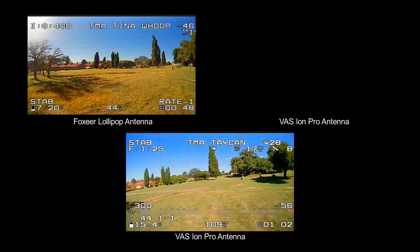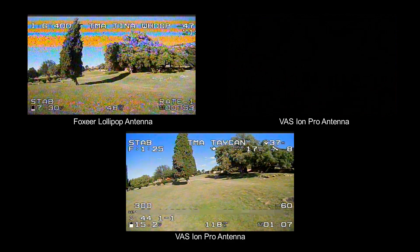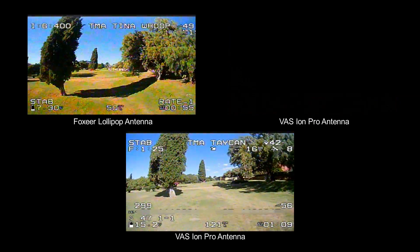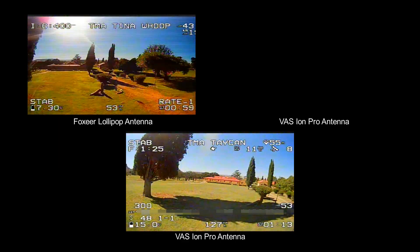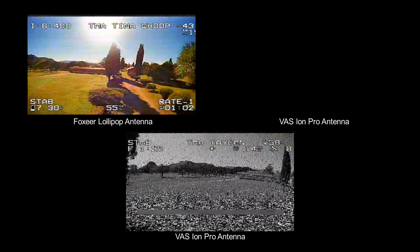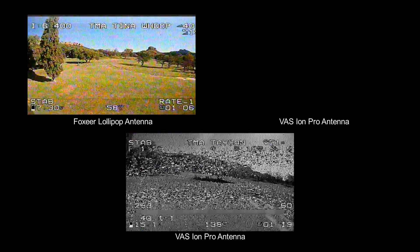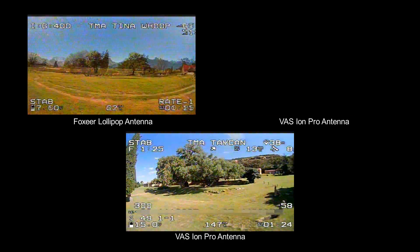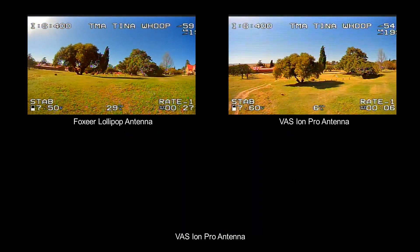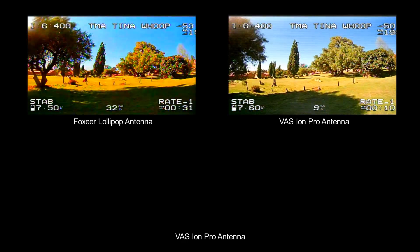Next we are going to fly around that big tree. I didn't do this with the Tina Whoop on the VAS, but you can see the difference here with the Taycan. You see the slight break-up — slightly different the way I turned there, but the break-up was very similar. The last piece is going through the tree, underneath that tree, which I only did with the Tina Whoop.